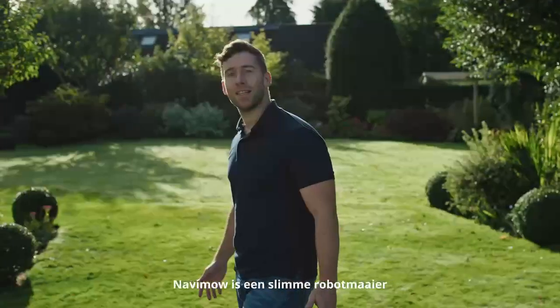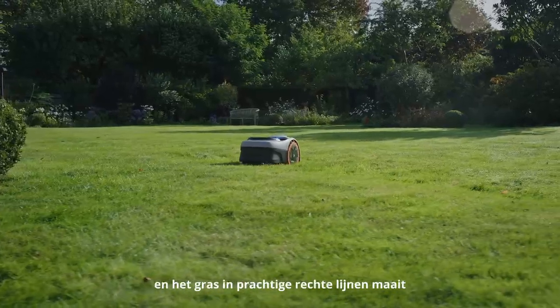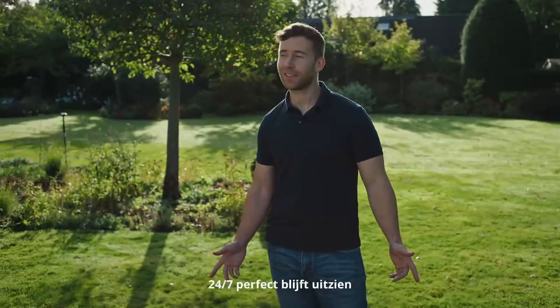Navimo is a smart robotic lawnmower that uses virtual boundaries and mows in beautiful straight lines, keeping your lawn perfect 24-7.